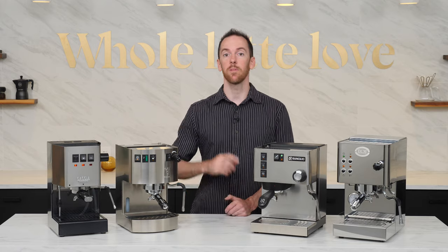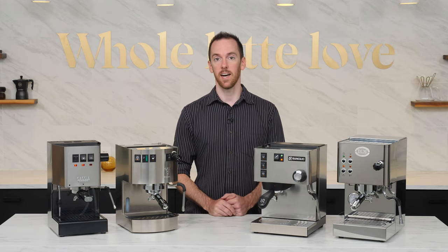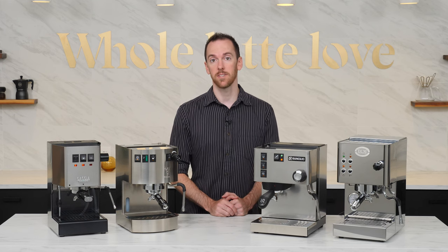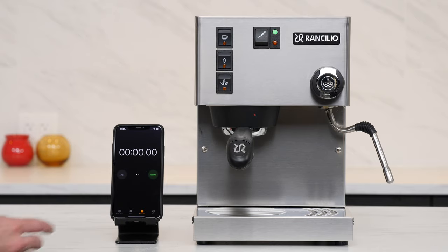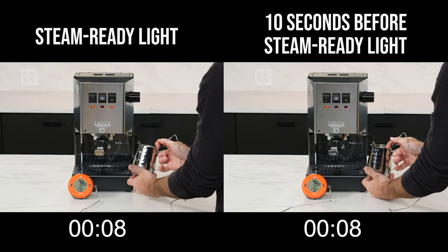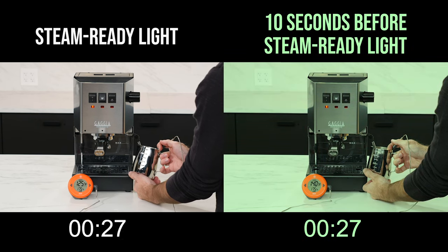Here's the trick: if you start steaming before the machine reaches full steam temperature — before that indicator light changes — the heating element will stay on while you're steaming, continuing to heat the remaining water in the boiler and force out steam at a higher pressure for longer. Because the heat-up time varies from machine to machine, simply time how long yours takes between the time you flip the switch and when the light turns on or off. Subtract 10 seconds and that's when you'll start steaming in the future. In a previous video, I ran performance tests doing this on the Gaja Classic Pro and found that early steaming resulted in a 24% decrease in the time required to heat the same volume of milk to the same temperature.